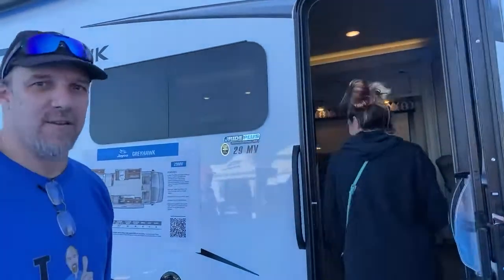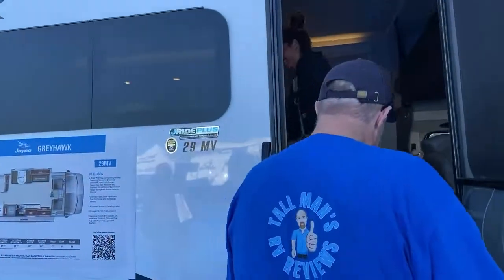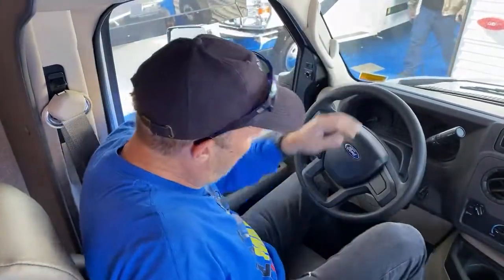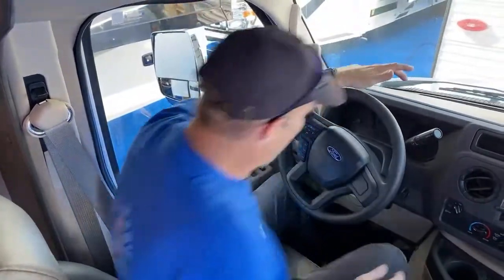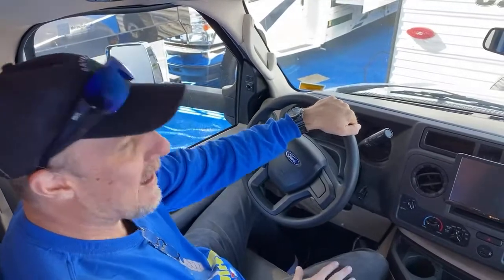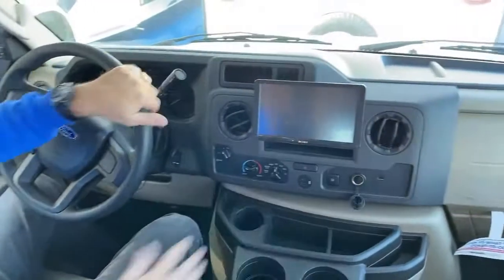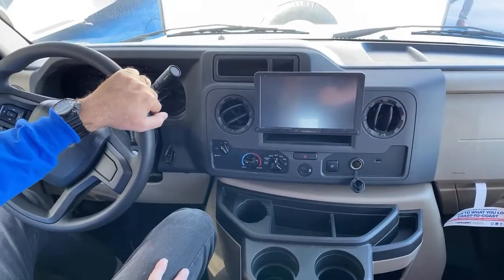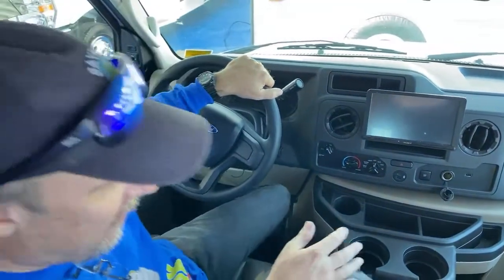We're going to follow Lisa inside. Now before we get too far, I'm going to crawl up into the cockpit. This is Tall Man's RV Reviews, and I'm six foot four — remember that as I'm walking around and use my height as reference. I drive a Ford F-350 so this is almost like being at home. There's a center console so on a longer drive I can rest my knee. There's an additional panel here for the backup camera and side-view cameras, which are integrated into that.